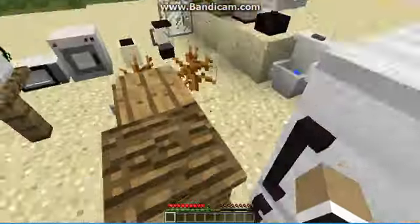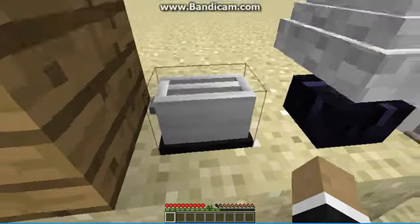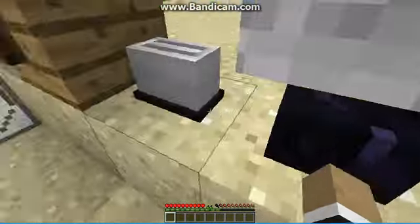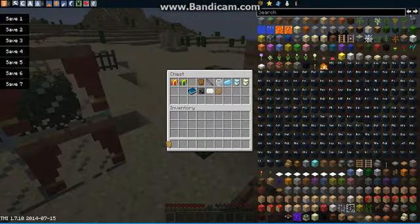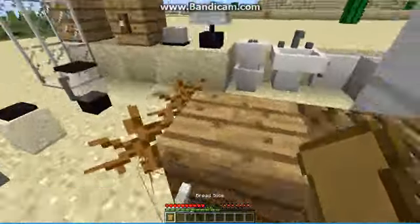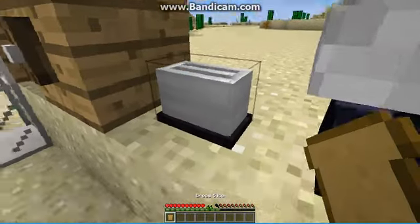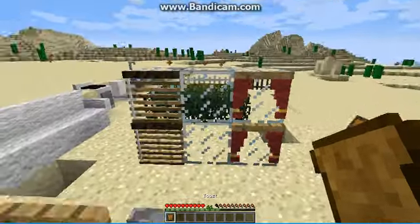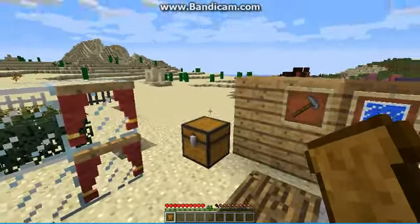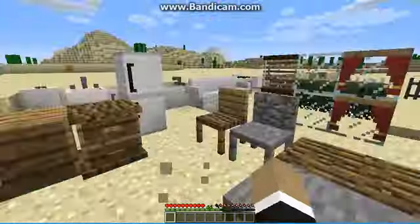Since we did the fridge, let's move on to the kitchen items. We'll start off with the toaster. In the toaster you can put slices of bread — just like this bread slice right here — put it in and it will cook. It will turn into toast, just like this.